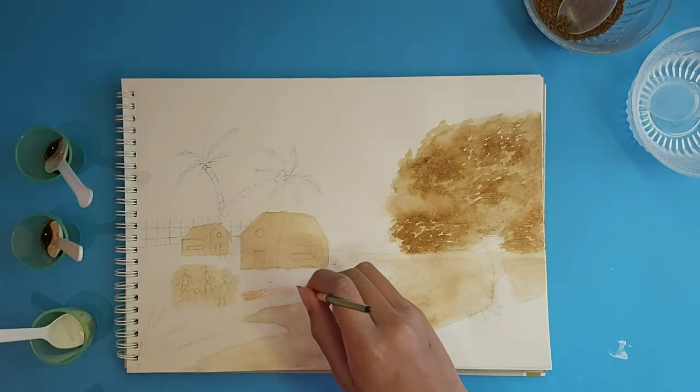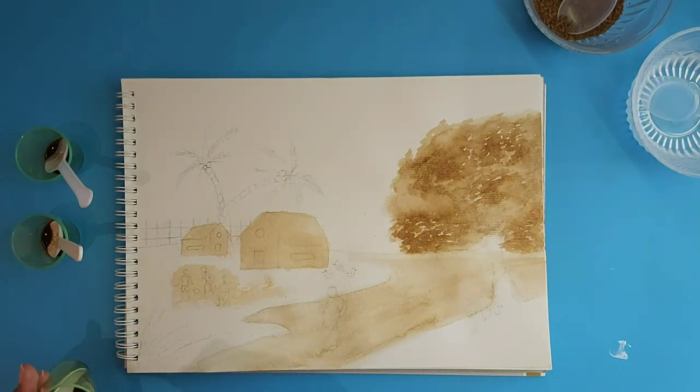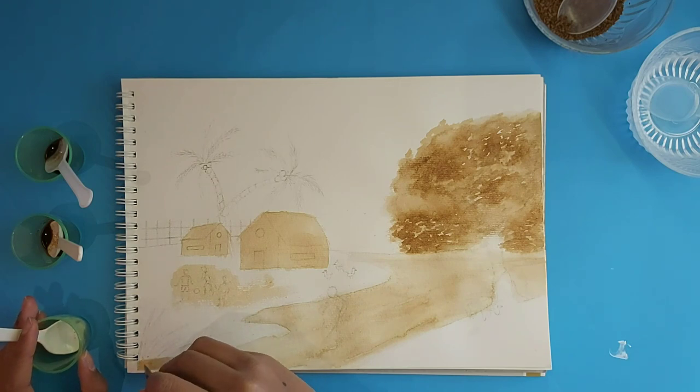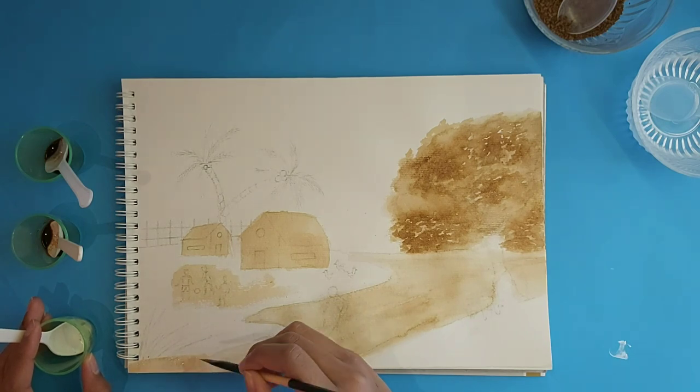Remember, you must first do the lightest layer and work your way to the darkest. Also, you must first start with the background color and then add your layers or details on top.